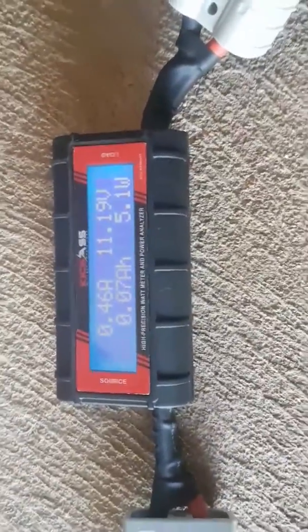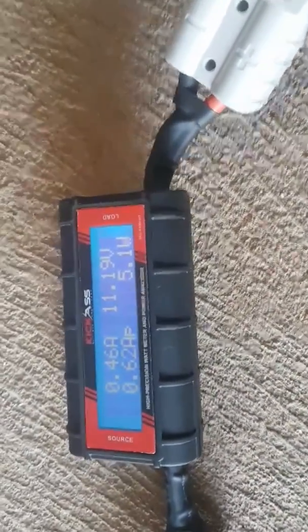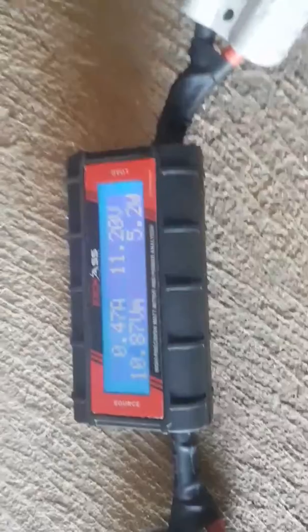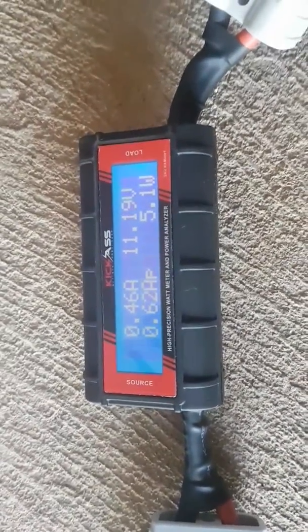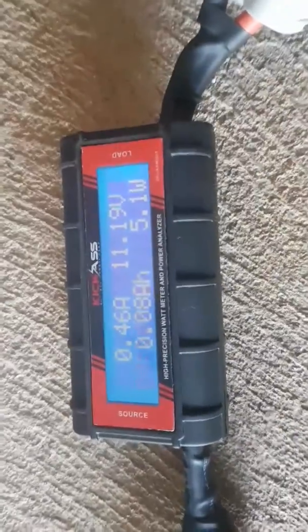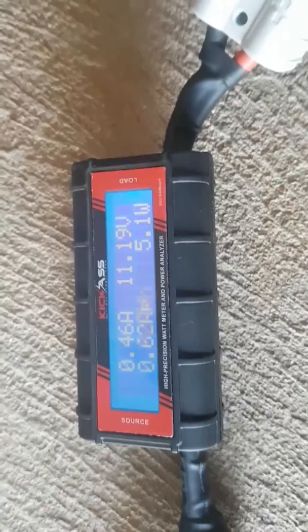With the Anderson plugs, it's completely mobile. I can remove it from this system, go put it in the back of the ute, and plug it in between the battery — which then becomes the source — and then put it in the line running to my fridge. I can get an accurate reading of what my fridge is pulling from startup, and it'll keep a running tally on the bottom left-hand corner of how much the fridge has consumed over a period of time.